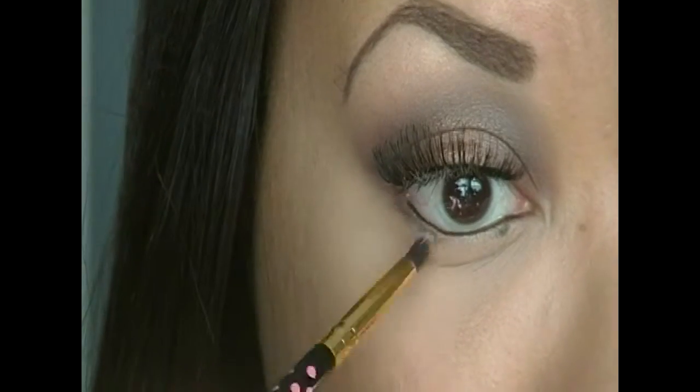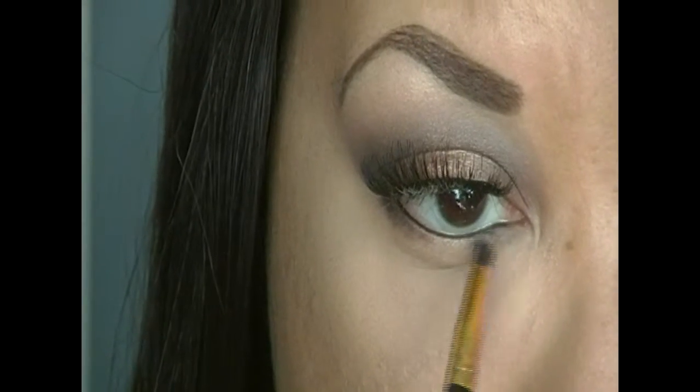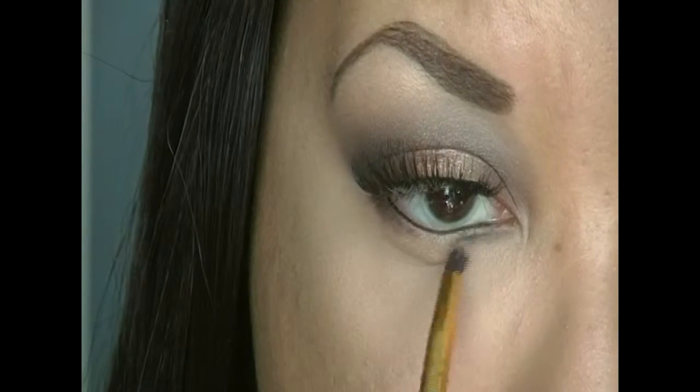Now I'm going back with that dark brown in the Wicked Dreams palette and I'm going to be smudging out that eyeliner, and then I'm going to be going in with that copper color and applying it in the middle on my lower lash line, basically following the same layout as on my lid.